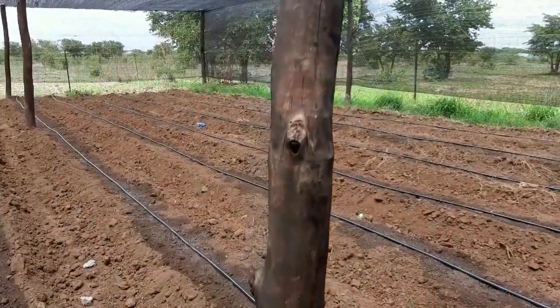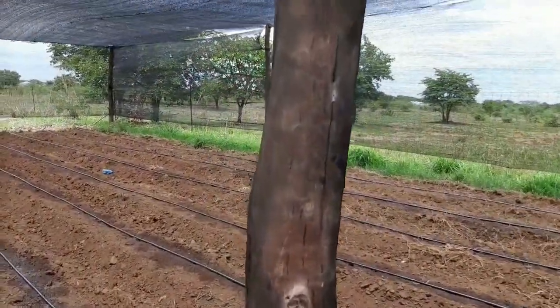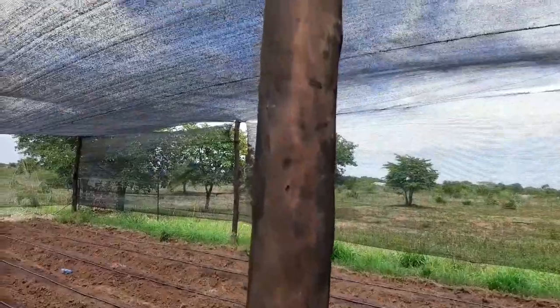This is the type of treated poles we used — you can see them here. What we did at the top is that they are padded to avoid the shade net from tearing as it wraps around the wooden post. We had to put some padding with a net at the top.